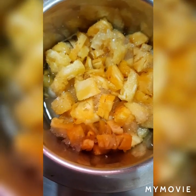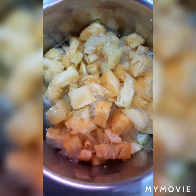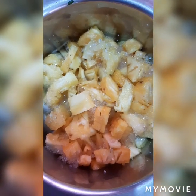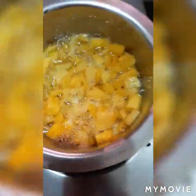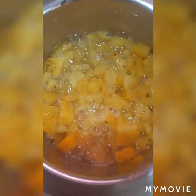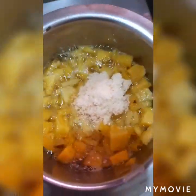Hi friends! See, this pineapple I have kept for boiling. Let it boil for 5 minutes — it's very sweet, so I have added only 2 teaspoons of sugar. See this gelatin — 1 spoon I'll add for this. But it's not so good for health, so I'll have only a little. 1 big spoon I have taken.